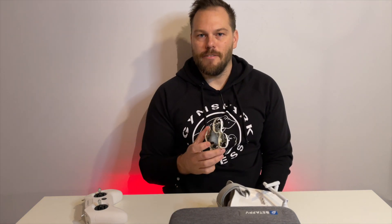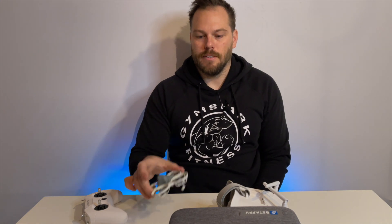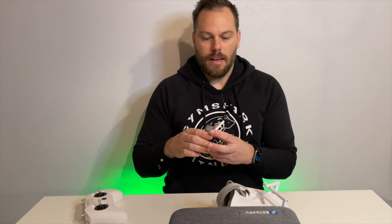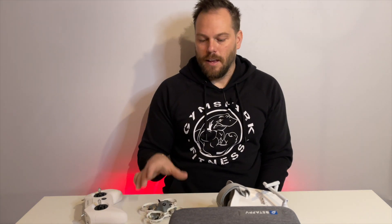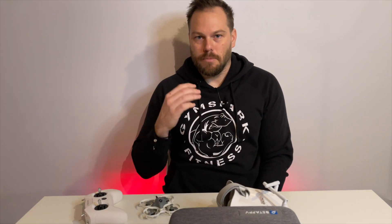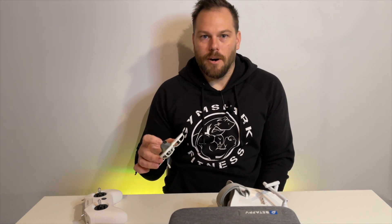Overall, would I recommend this drone? 100% yes. I'm constantly itching to fly this, charging batteries more than you'd know. Now, this is not going to give you the best cinematic FPV experience out there — it's only less than 200 pounds. But is it a great FPV drone to start flying and enjoy the FPV experience without spending a fortune or building everything yourself? Absolutely. I'm terrible at it but getting better every day. Practice outside, improve, then unlock acro mode for full control and fly wherever you want.